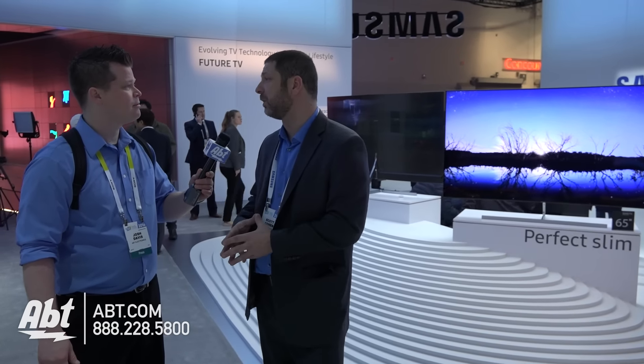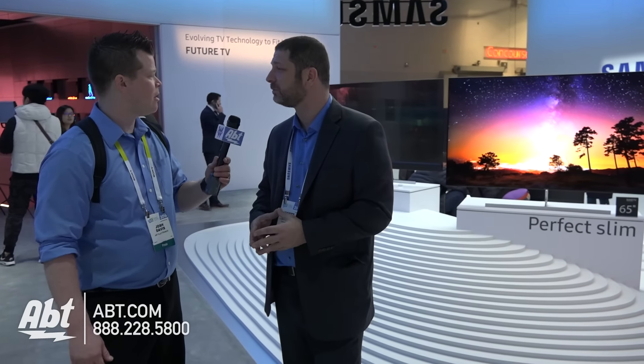It's got a little curve to it, right? I can still mount it, I assume? Yeah, Samsung will make both curved and flat SUHD TVs this year. All are wall-mountable on a standard VESA wall mount. You don't even need a special wall mount for curved — any wall mount will do.